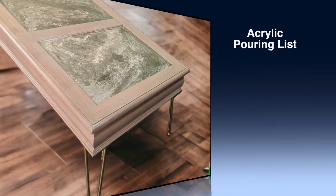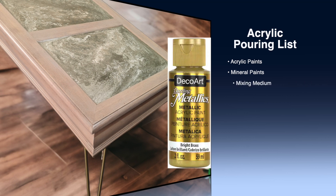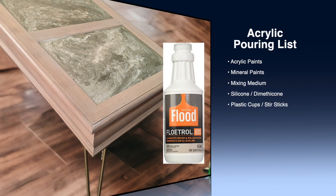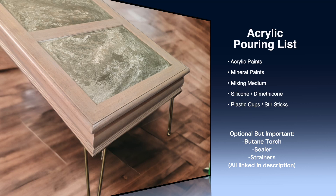Here's your basic setup. You need some acrylic paints or mineral paints in whatever colors you want to use. I used Dixie Bell's Cactus for my green in this. You're going to want a mixing medium — I use Floetrol, but I'll show you some other kinds you can use — and then some silicone, plastic cups, and mixing stirs.